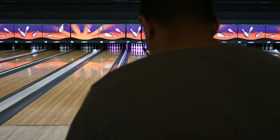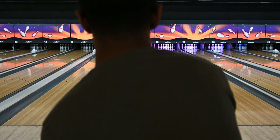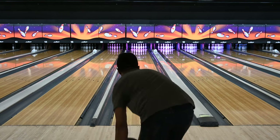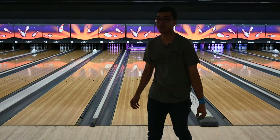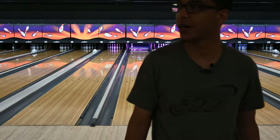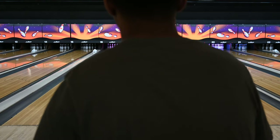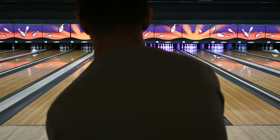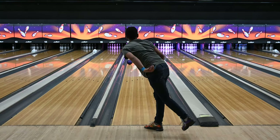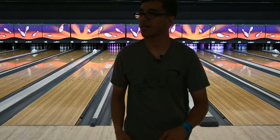First shot with the Purple Hammer — this is the four-inch pin ball. The first shot with urethane is always going to be strong, so we'll throw a few shots to break it in. On the second shot you'll see a little different reaction as the oil gets on it — though I slipped out of that one.